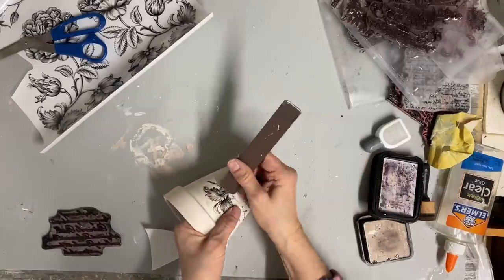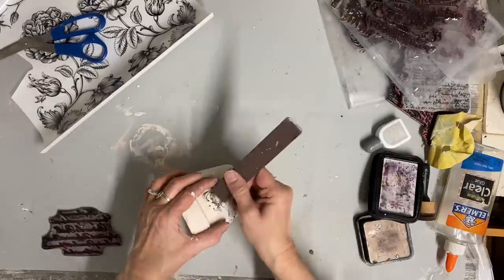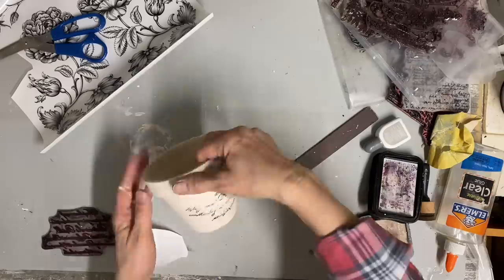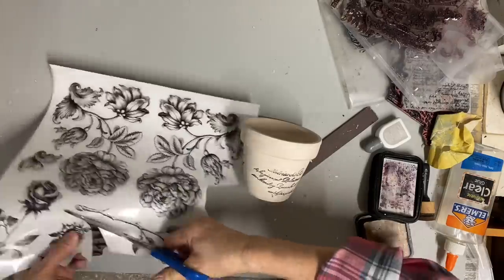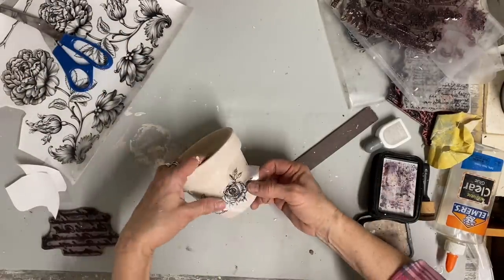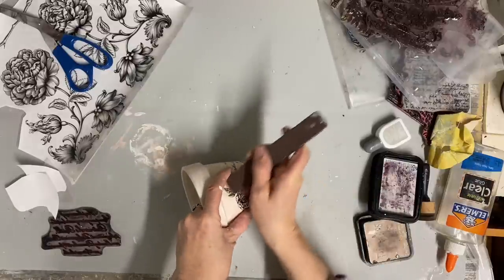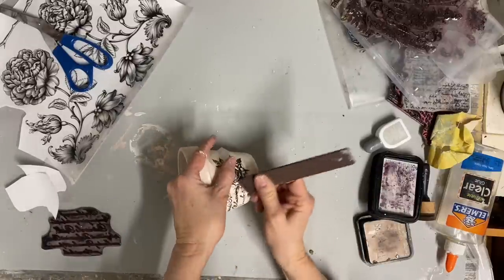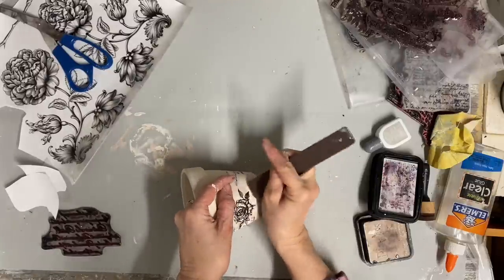Although I love Dixie Belle paint, I'm not generally the biggest fan of their transfers. I just feel like they need more — a better selection. I also feel like they're a little harder to transfer than the Redesign or the IOD. Not so much harder that I wouldn't order them — they do work — but I do wish they had a better selection.